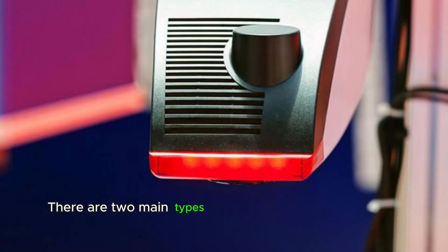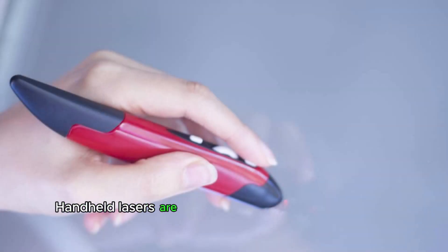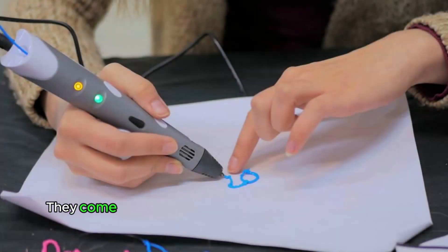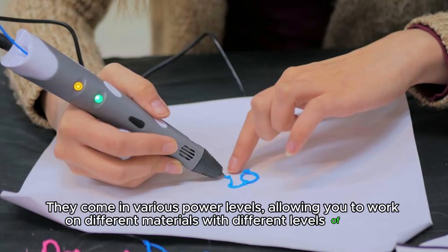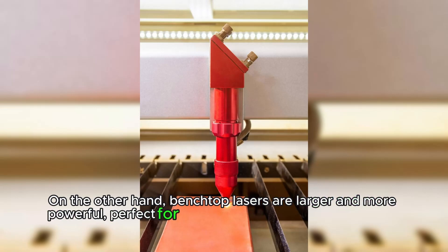There are two main types of laser engraving equipment: handheld and benchtop. Handheld lasers are portable and easy to use, making them perfect for creating designs on the go. They come in various power levels, allowing you to work on different materials with different levels of detail. On the other hand, benchtop lasers are larger and more powerful, perfect for creating detailed designs on larger pieces of material.